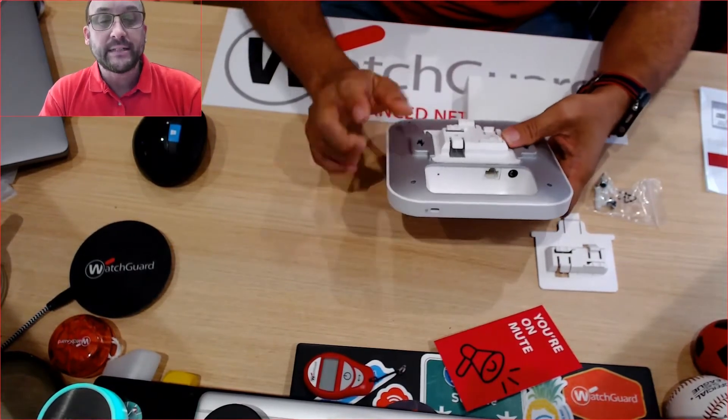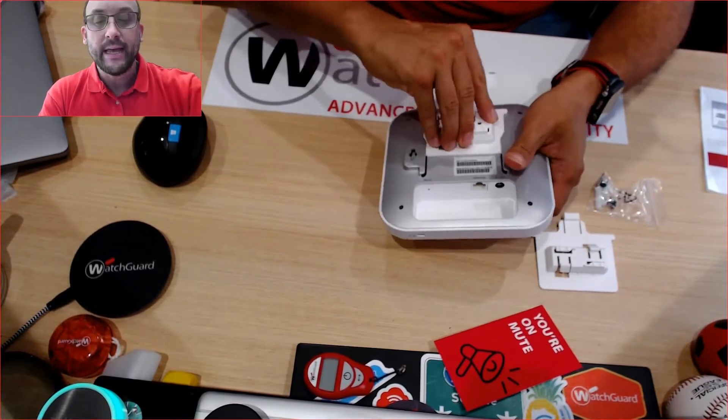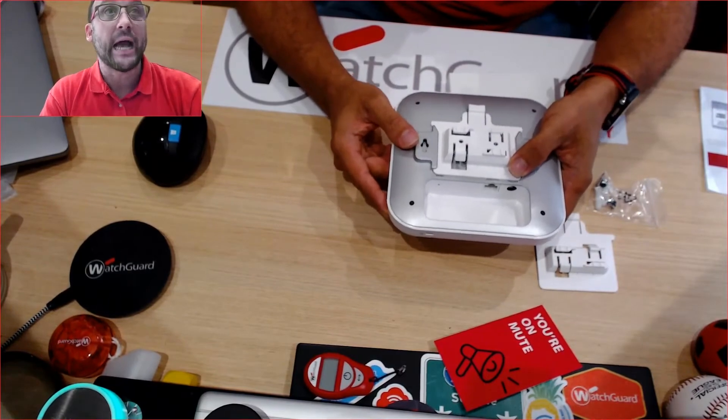When we look at what's actually available to connect: we have the DC power and we have the PoE connection, because this will actually take PoE and doesn't require PoE+ to actually transmit.